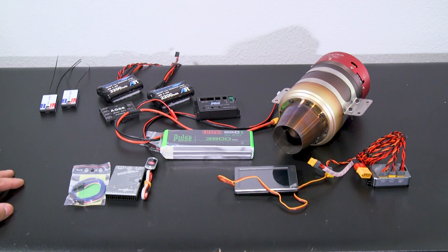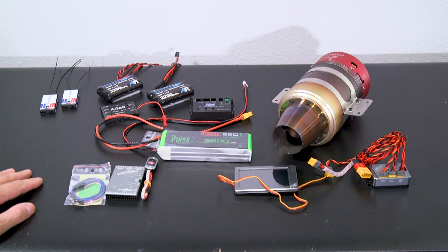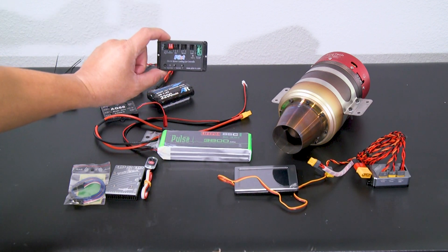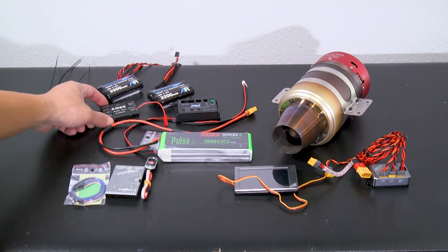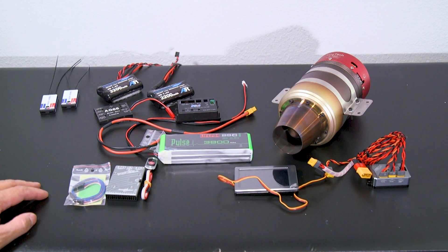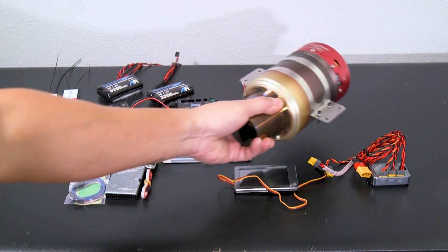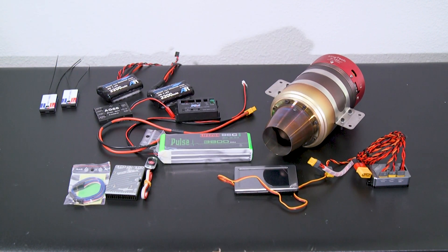For power to the turbine, I'll be going with the Pulse 3800 milliamp LiFe pack. For retracts, we've got the PilotRC retract controller and the Asan AG-68 no-steering gyro with brake assist. Since I'm flying sport style, the recommended turbine is 100 to 140 Newtons, so I decided to go with the KingTech K120. Let's get started on the build, beginning with the fuel tank cleaning.